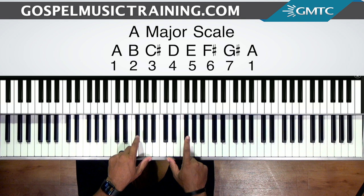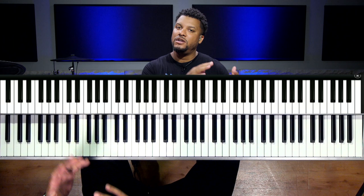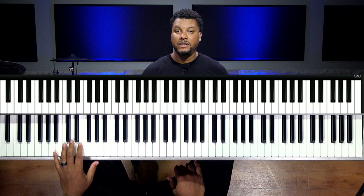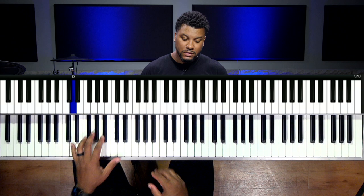That's our number system scale for the key of A major. For those new to Chord Cross Thursdays, we always establish the scale as our foundation to identify the chord progression. The left hand plays the chord progression — if I say go to the five, the left hand goes to E. If I say go to the four, the left hand goes to D. The right hand plays the corresponding chords.